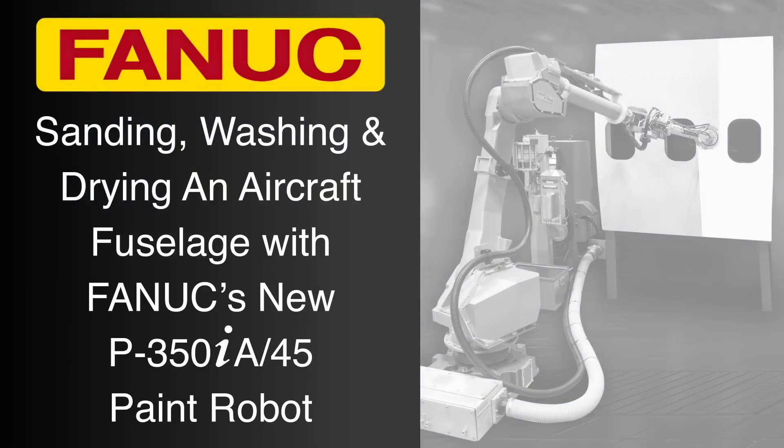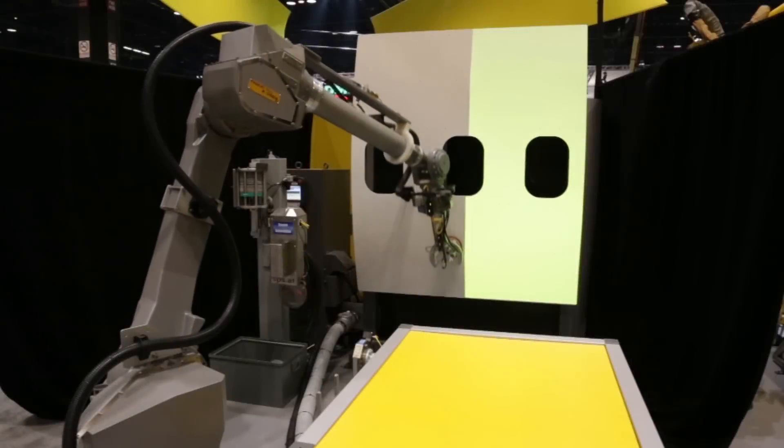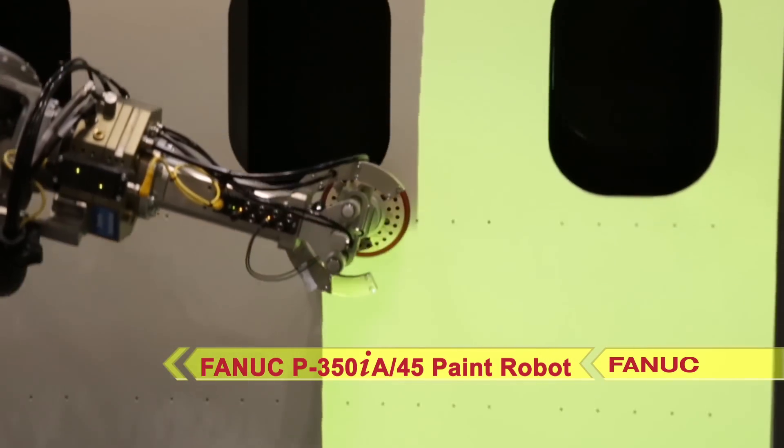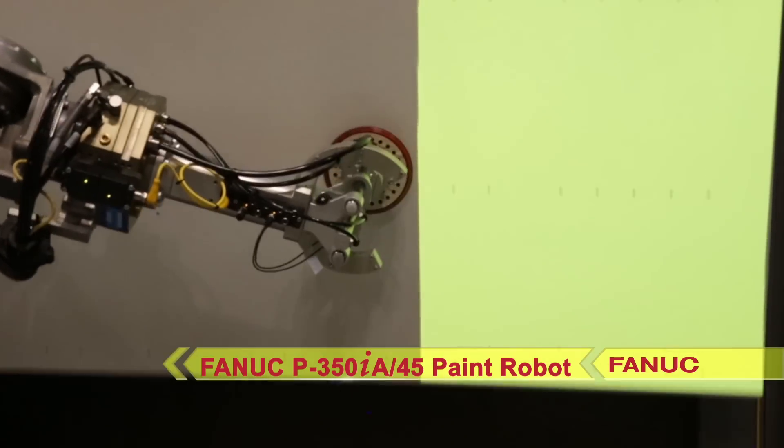In response to customer requirements for a high-speed, six-axis paint robot with a heavy payload, FANUC America developed the new P350IA45 robot, adding to what is already the industry's most robust lineup of paint robots.